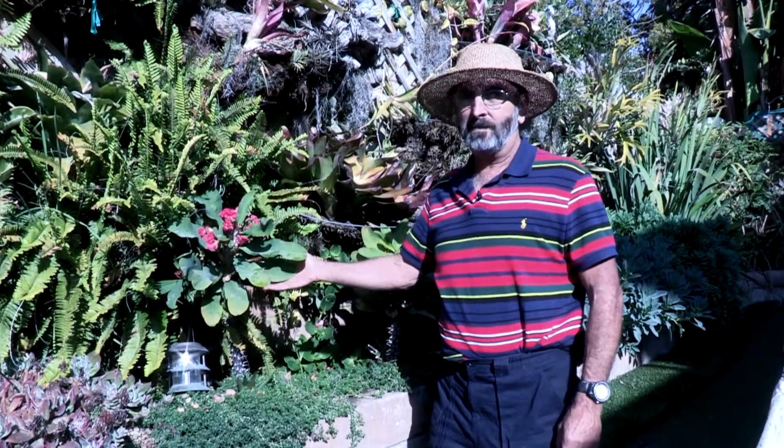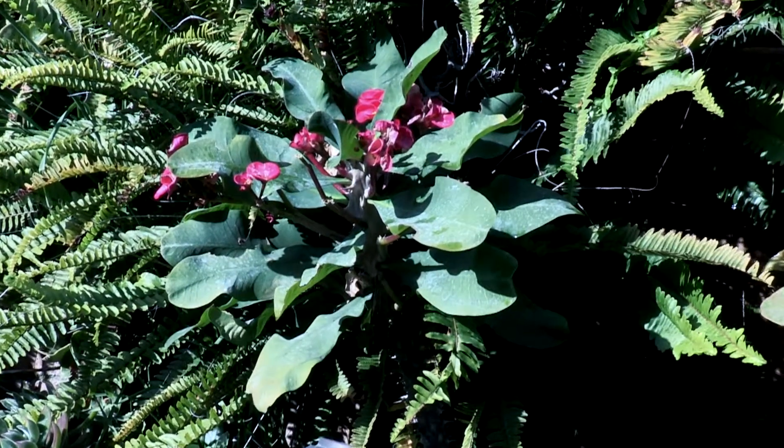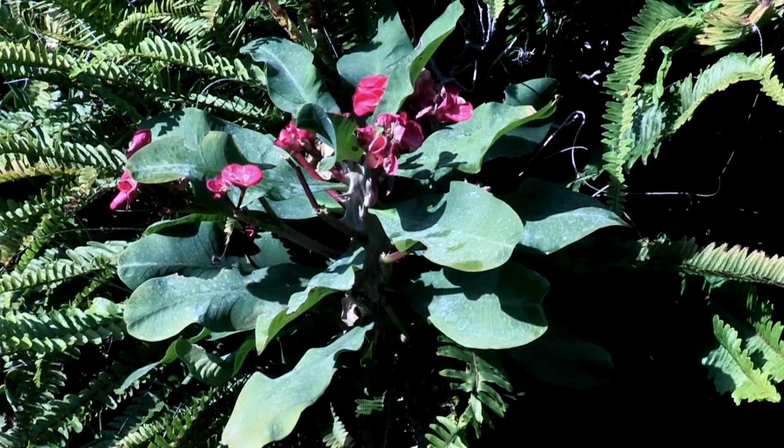This is a euphorbia. It originated in Africa, and then some people in Thailand hybridized it, so it's got very, very large flowers.